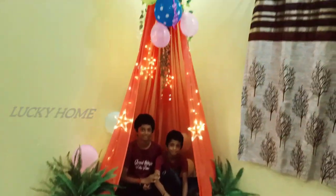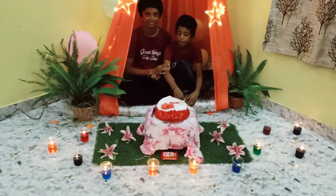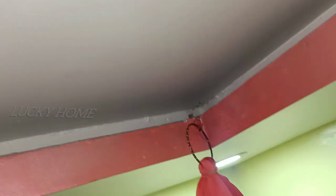Hi friends, I'm going to start birdie parties. I'm going to make a very simple and easy birdie decoration. I'm going to show you a small setting in this video.